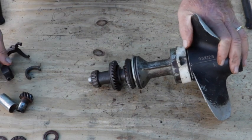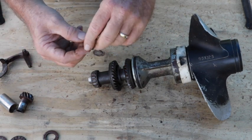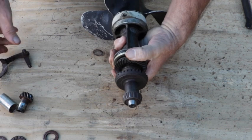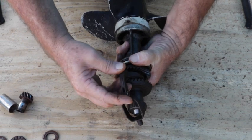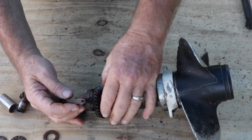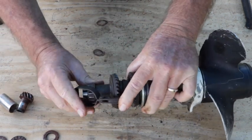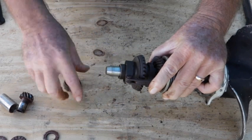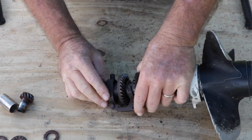After that, this cradle goes in from the bottom. Then the shift lever and yoke assembly goes right in here and clips right onto that cradle. This piece snaps on and then rolls right around like that.